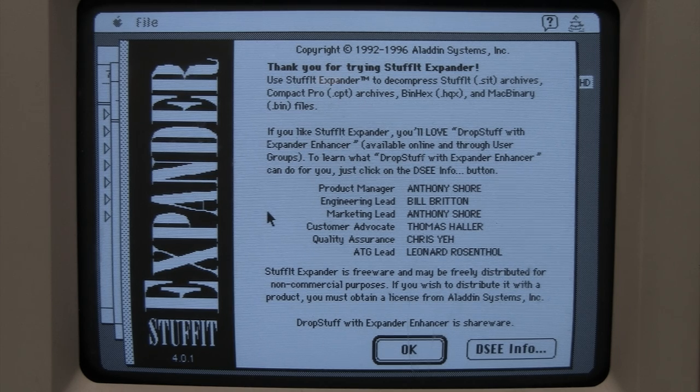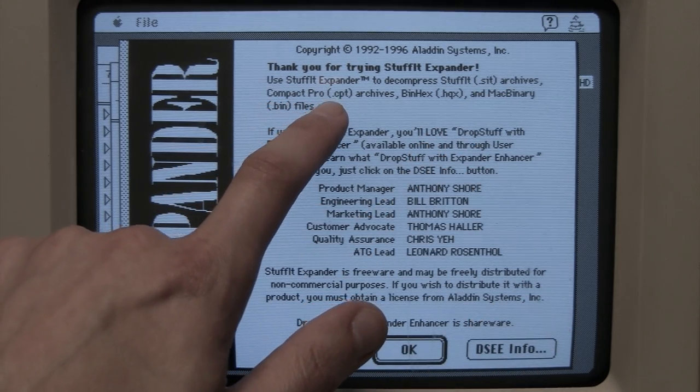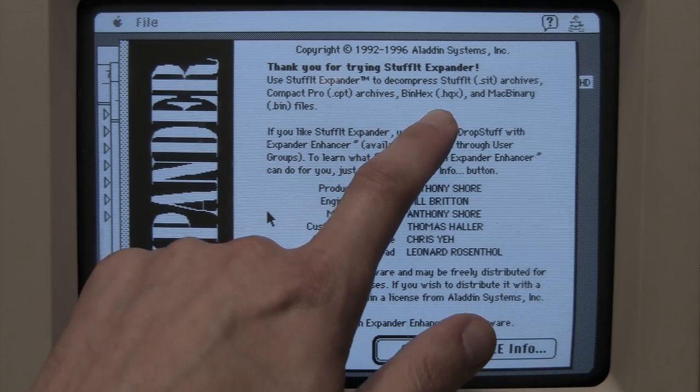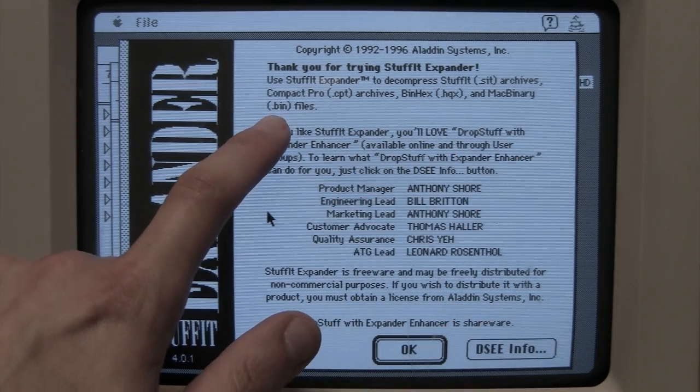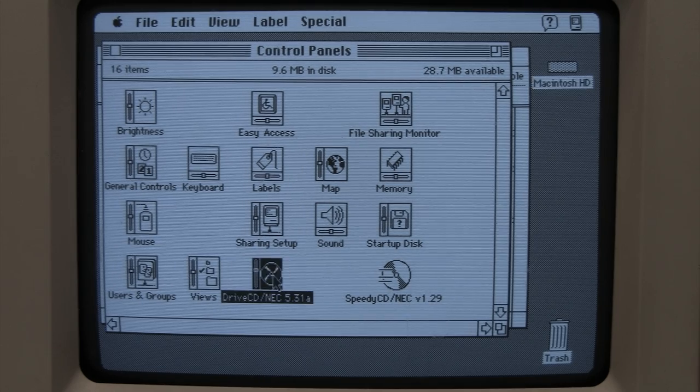Another common challenge when dealing with old Mac software are the arcane and antiquated compression formats used back then. The most common program to deal with them was StuffIt Expander — sort of the Mac equivalent of ZIP files on a PC. It worked with StuffIt archives (.sit), Compact Pro archives (.cpt), BinHex files (.hqx), MacBinary files (.bin), and self-extracting archive files (.sea). There are multiple formats to deal with, which can be quite a headache, but ultimately I was able to get the CD-ROM driver installed — it's version 5.31a.